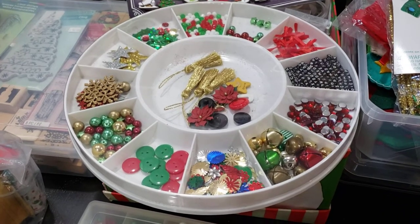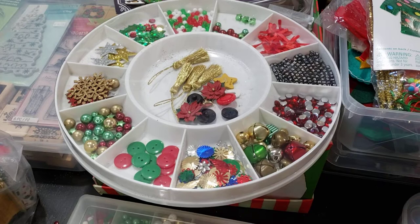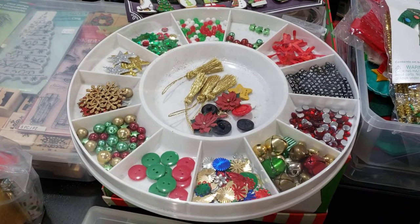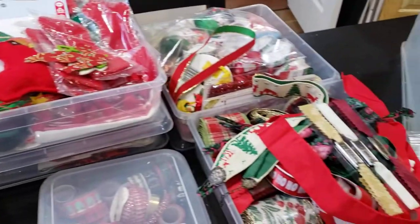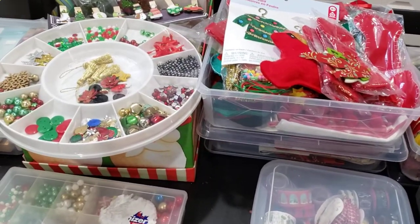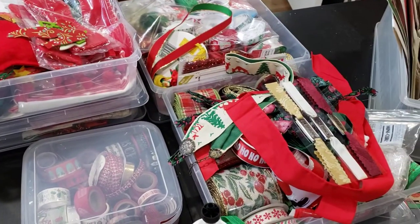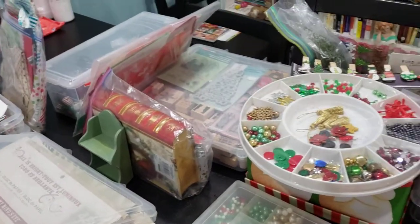Hello, happy holidays! This is Carrie Molina from Yellow Brick Road Studio in Gainesville, Virginia. I've been working on my art journals for Christmas to get them into my Etsy shop, and I thought it might be helpful for newbies to see how I organize my stuff while making Christmas art journals. Even if you just get one tip out of it, it's worth it — I enjoy watching other people's organization process and thought you might too.